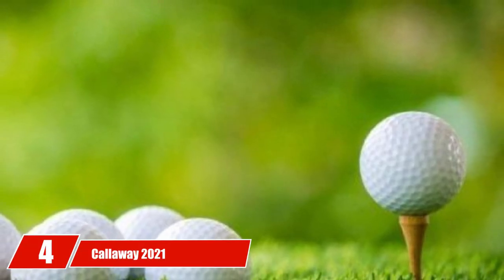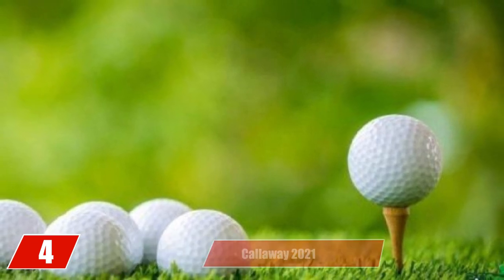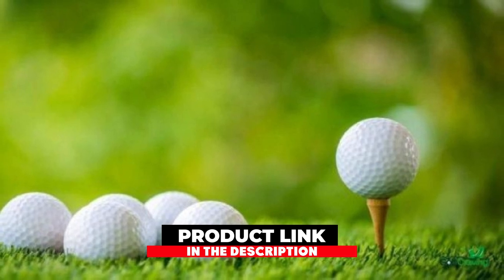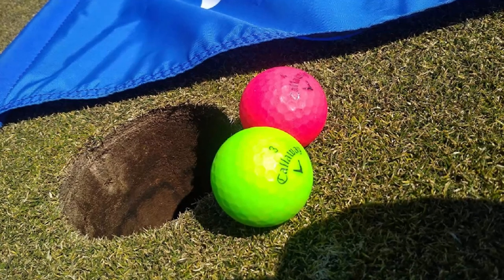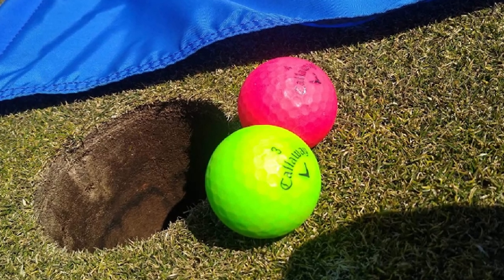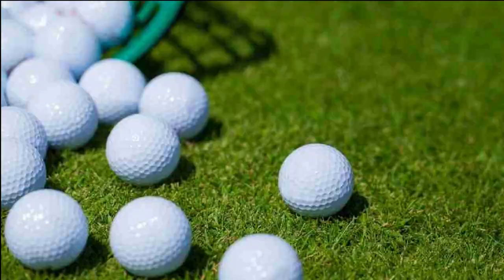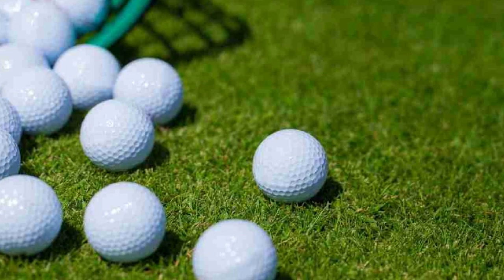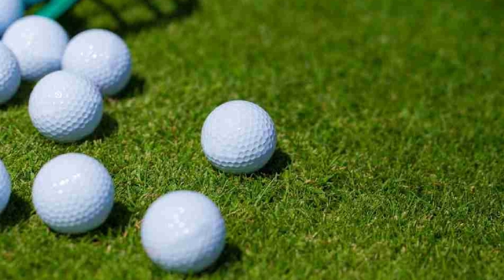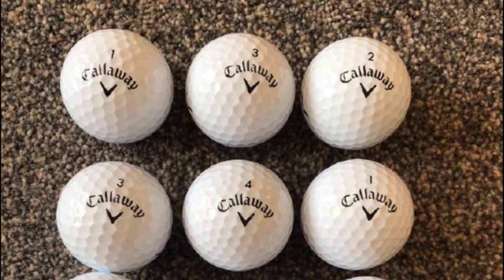Next at number 4, we have the Callaway 2021 Super Soft Golf Balls. In my list, the Callaway 2021 Super Soft is the best golf ball for women because of its colors, construction, and all the benefits it can bring. With ultra-low compression of 35, this product can match any handicap digit and satisfy almost all kinds of golfers. Color is the brightest point of these Callaway balls — they offer both gloss and matte finishes with high-visibility vivid colors like green, orange, red, pink, and more.